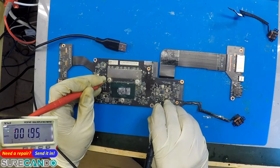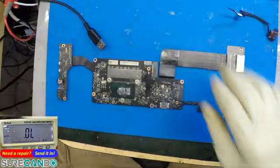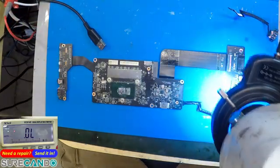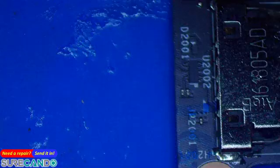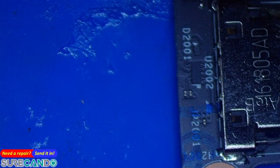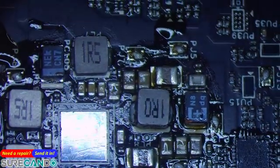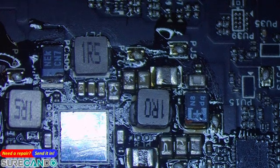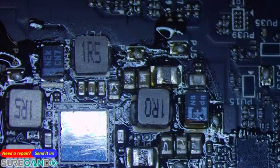It's gone. I wonder if whatever we replaced died again after attempting to turn it on. PU3 now has zero ohms. Let's see why.